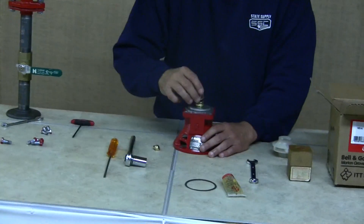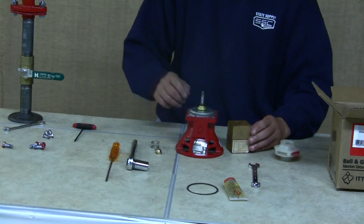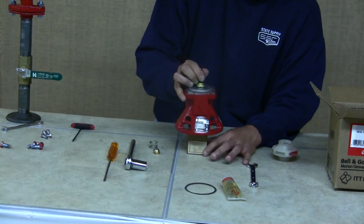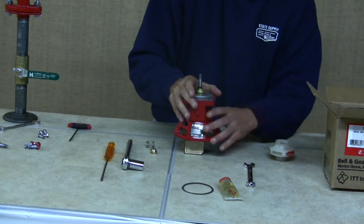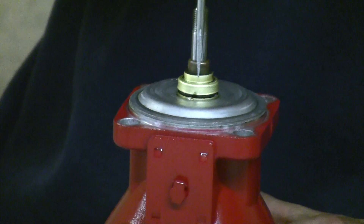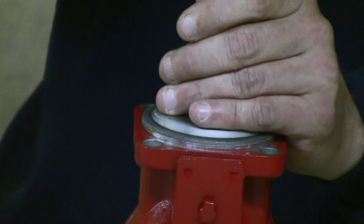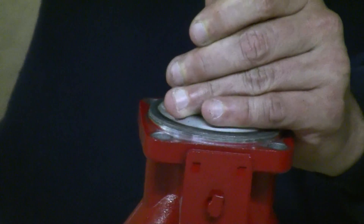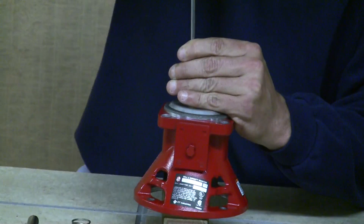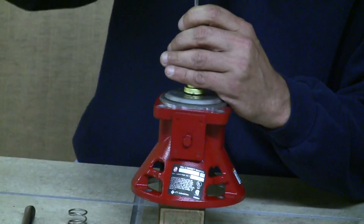Remove the spring and set it aside. This is where your block of wood comes in. Set the bearing assembly on top of the block of wood so it balances itself. Take your flathead screwdriver and very gently go around the upper brass ring of the seal kit, tapping across from each side just a little bit to make sure the seal is seated before you put the impeller back on.